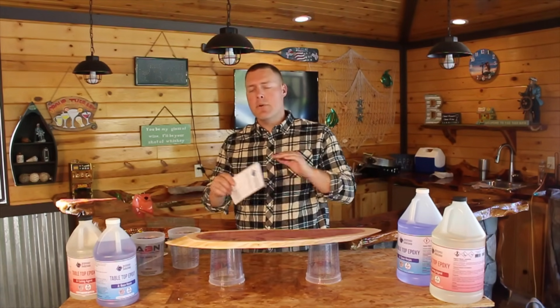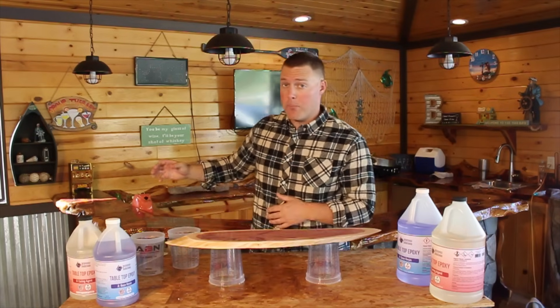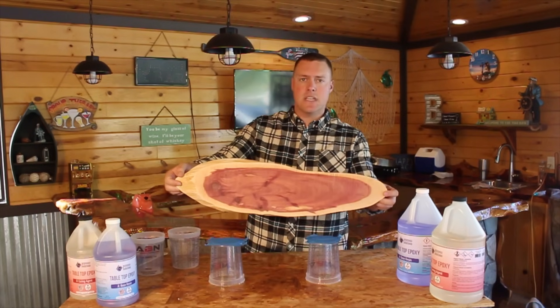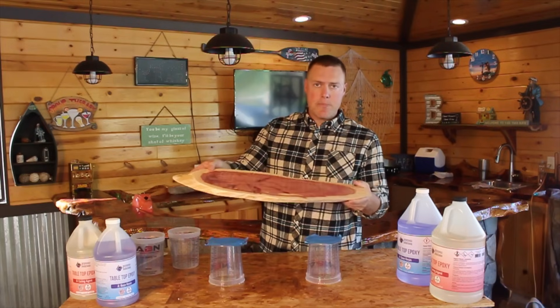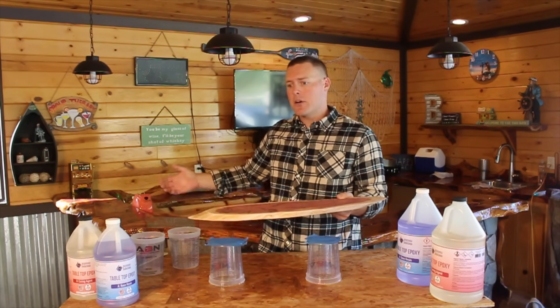Always — and this is the most important step of the epoxy process — test on a sample piece or a sample area before you go pouring an entire bar top like the one behind me. So as you can see in front of me, we have a little piece of cedar slab. It's the same cedar as the bar behind me, but this is just a sample piece. So we're going to pour on this, do a seal coat, and test it before we actually go pour a big project like a bar top.